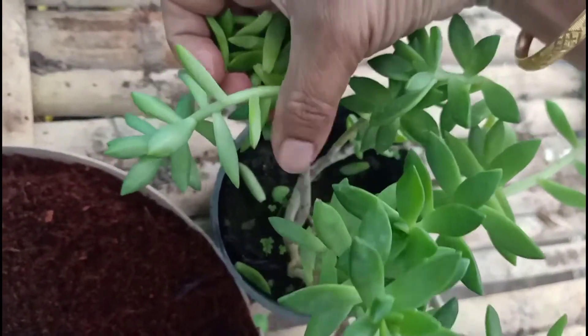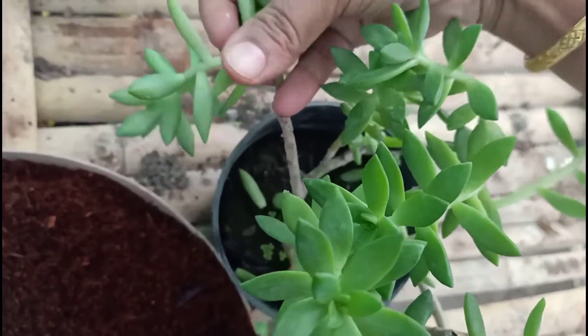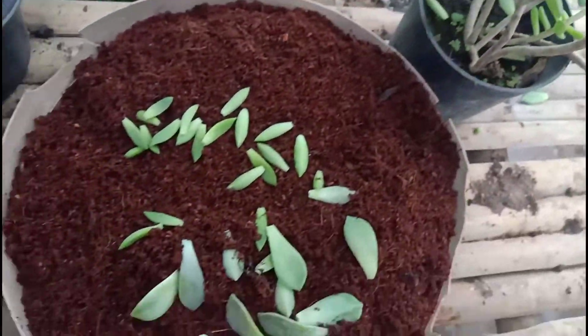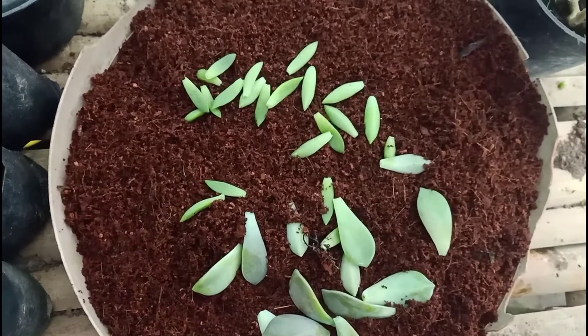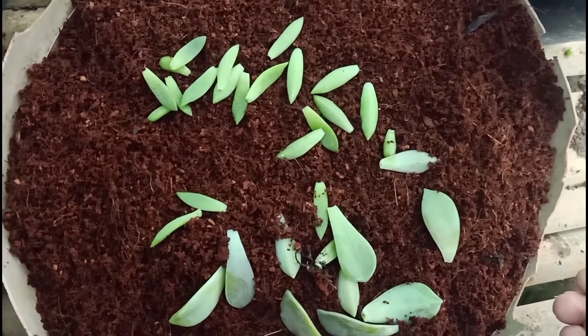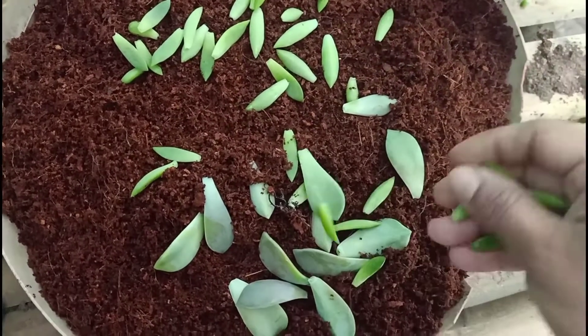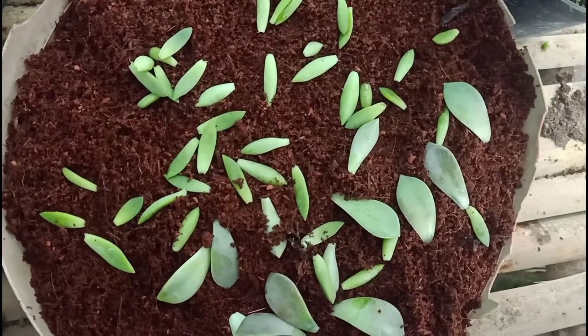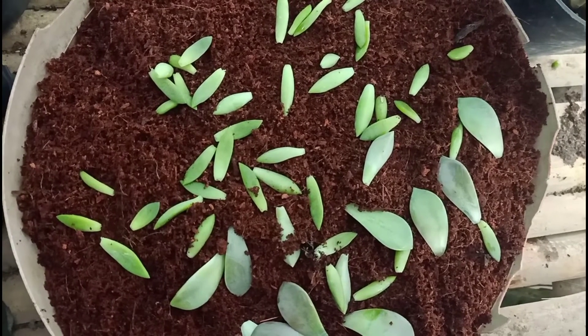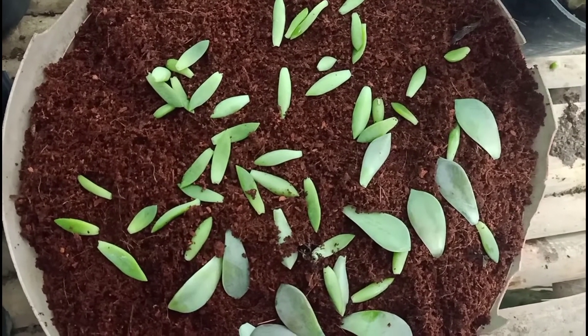We will put this in the pot. This is the pot.